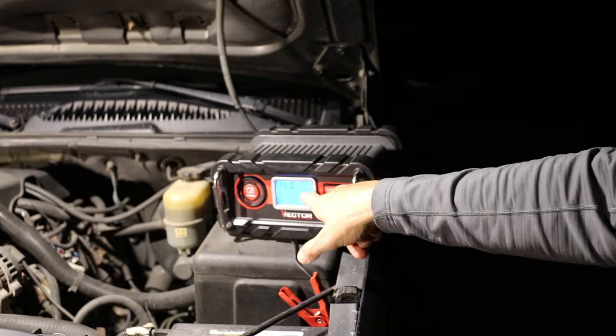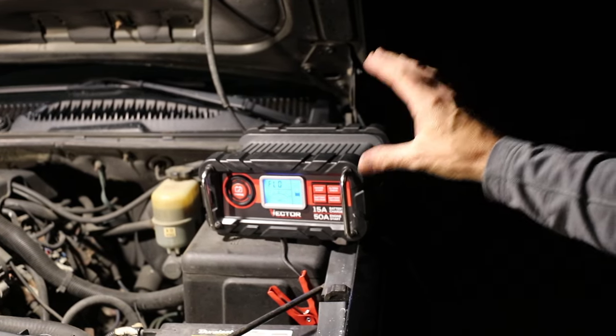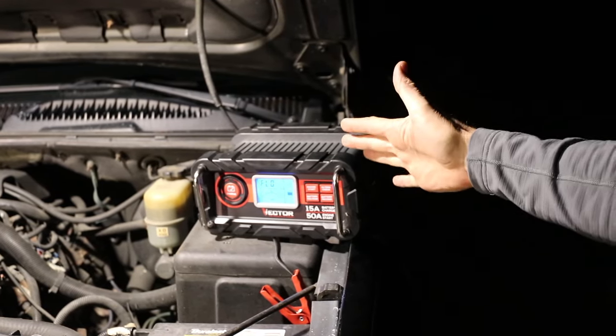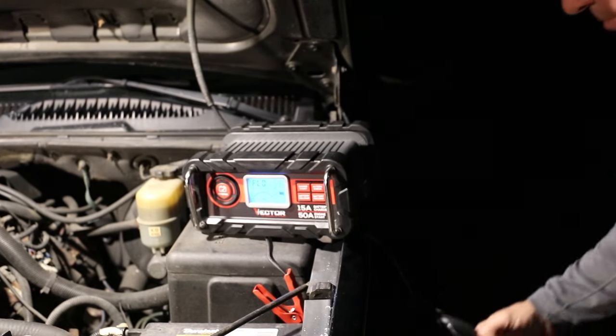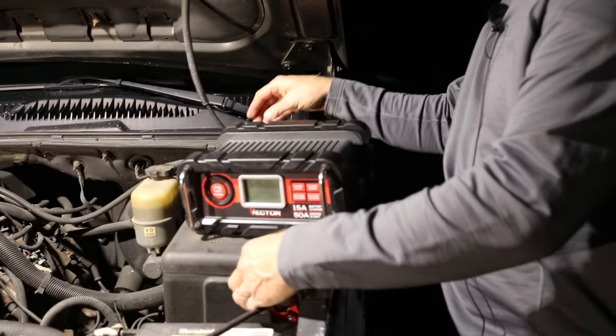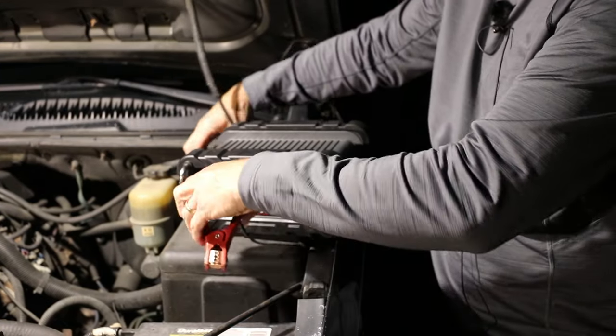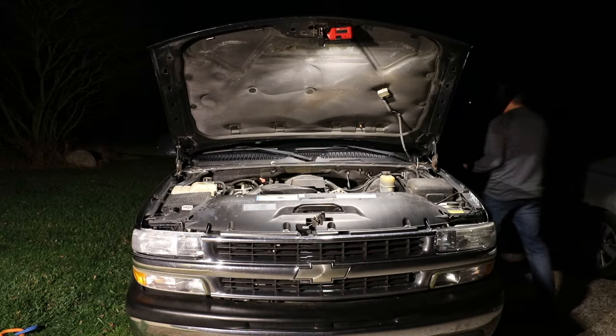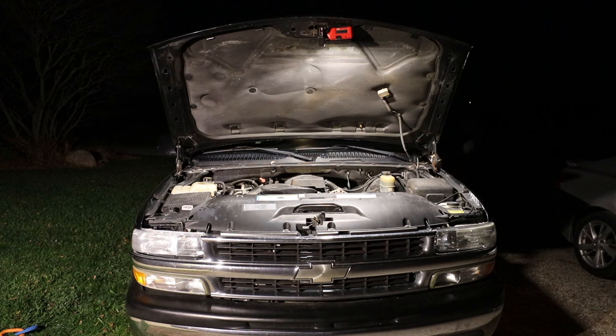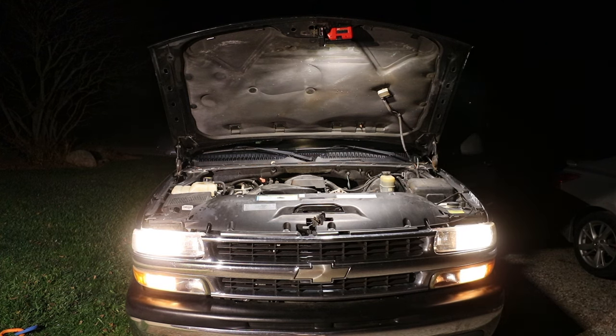Everything is complete — it's at 100 percent. It says FLO, which is a float charge, meaning it'll keep it topped off if needed. Looks like we're good to go. I'm going to unplug it, disconnect it, remove everything — now it's time to go start it. Beautiful.